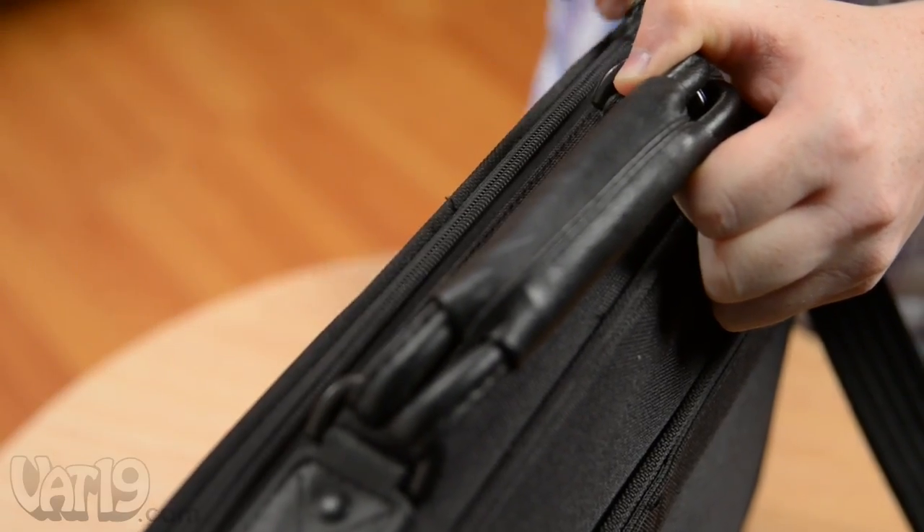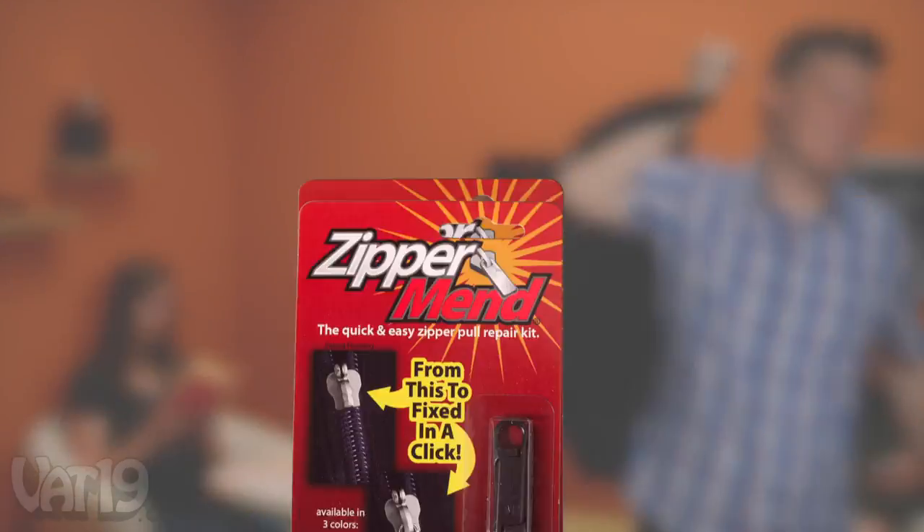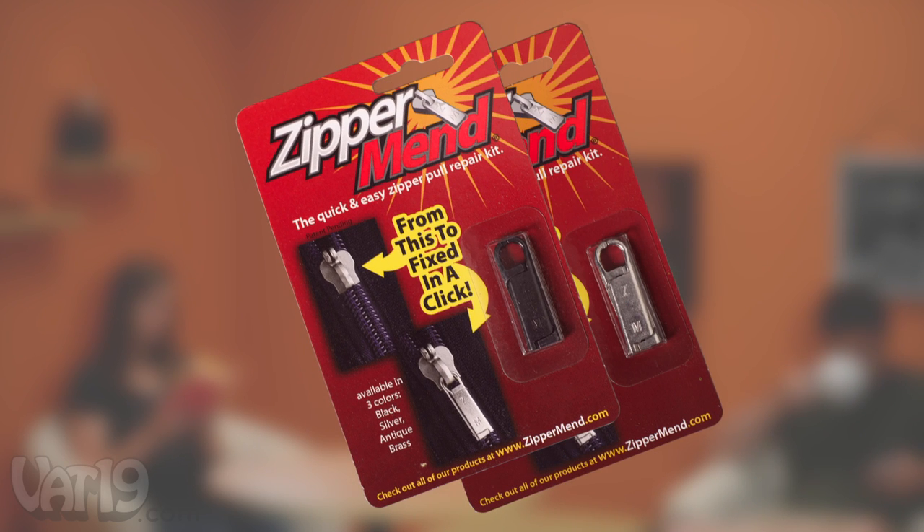The Zippermend repairs zipper pull tabs in a snap. Buy it now at Vat19.com.